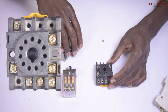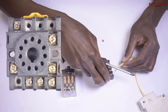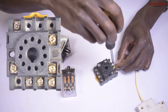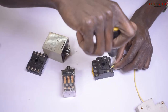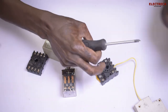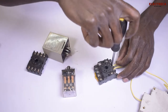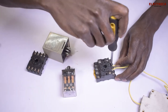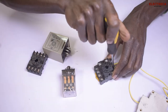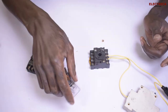Since we know that number one and number eleven are the supply, here is number one and this is number eleven. I'm going to take the live wire and put it in number eleven. It won't matter whether the live is in eleven or one — it really won't matter.